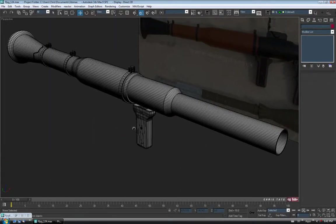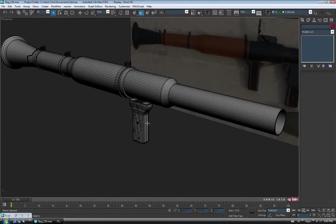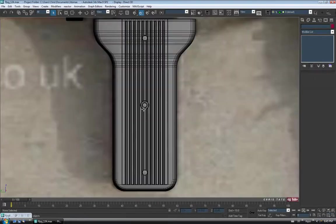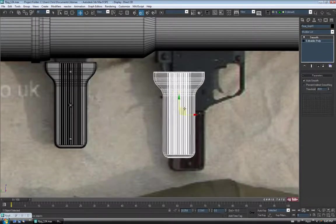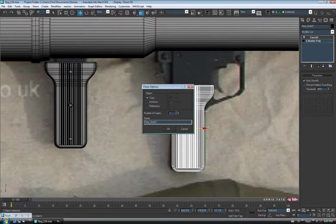Always a good idea to save often. So let's do the other handle — and don't worry, we're not going to make it from scratch. I'm just going to reuse this handle to get the one over here. So let's select it, go to Move, hold Shift, and drag a copy over to where the other one is. For this one I'm just going to change the name to Front Grip. Copy and OK.